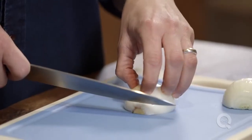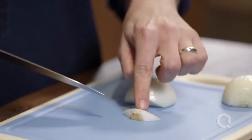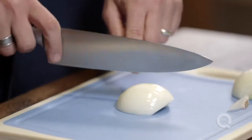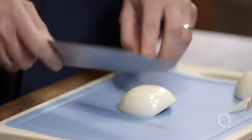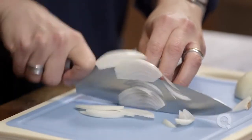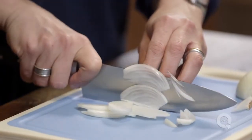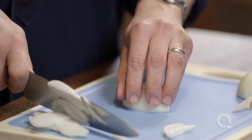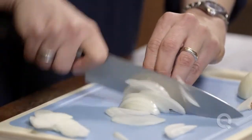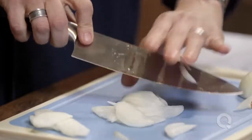If you want long strips of onion, we do something which is called a French slice. You actually remove the core that holds everything together, and then you're going to run your knife in an arch formation all the way around the onion. Start slicing, and by the time you get to the middle of the onion, your knife should be perpendicular to the cutting board. Then flip that onion down and start again. Nice, long, thin slices of onion.